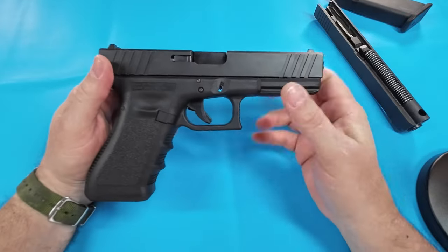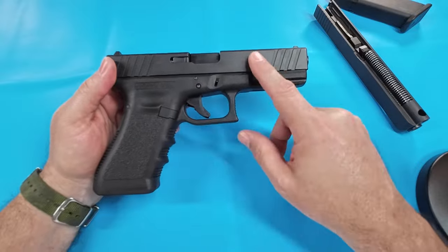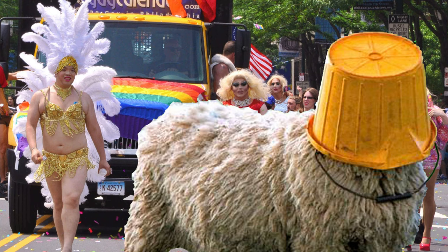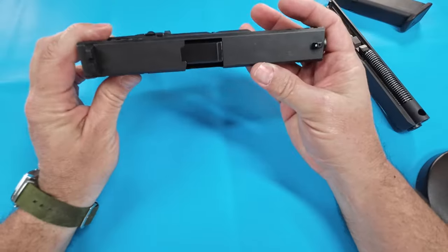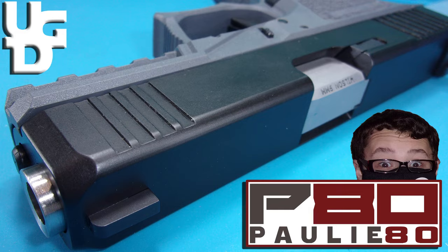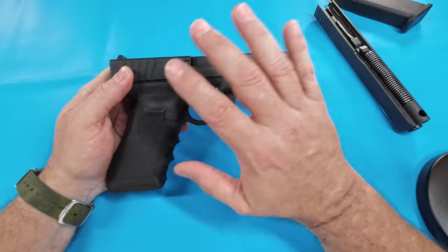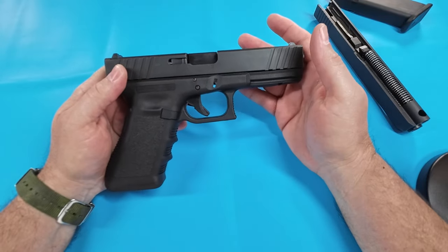Now we've got the 17 slide. I went out to lunch today with the bucket and we're talking about what'd make a cool video. A lot of guys do P80 builds, and we've done the poly — if you haven't seen that video check it out, I'll link it below. Do they run any worse than a Glock?